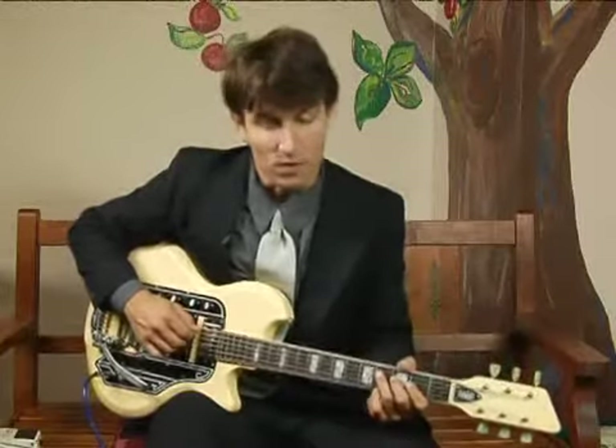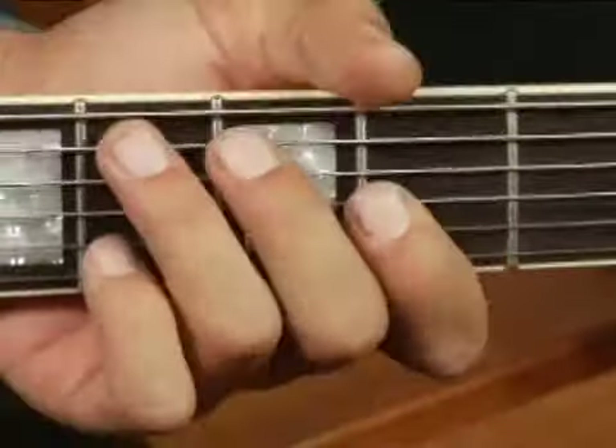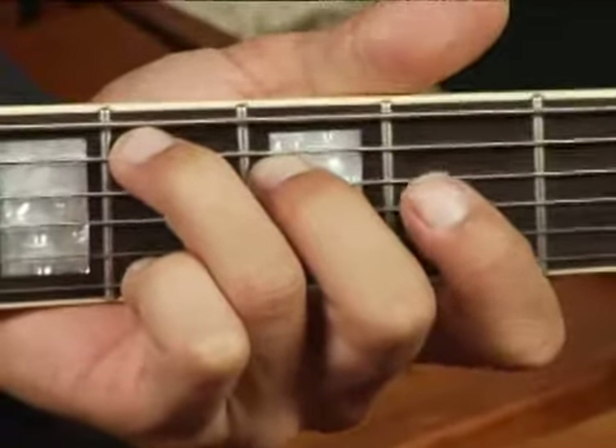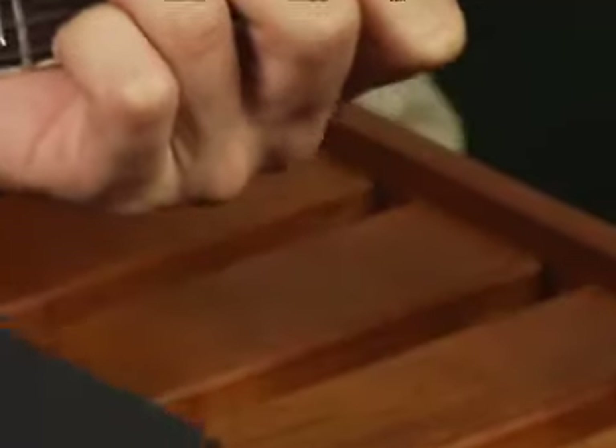To play a D flat augmented in root position on the middle bottom set of strings, place your ring finger on the fourth fret of the fifth string, your middle finger on the third fret of the fourth string, and your forefinger on the second fret of the third string.